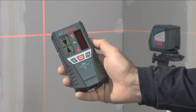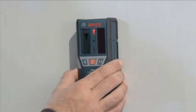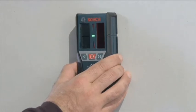With the help of the receiver, the GLL250 Professional has a range of up to 50 meters. The receiver uses light emitting diodes and acoustic signals to indicate when the laser beam is perfectly aligned.